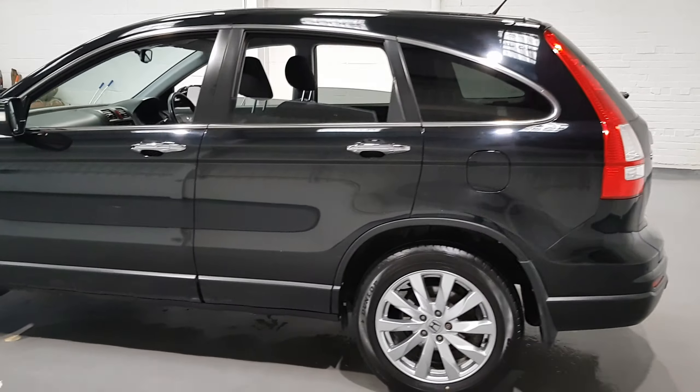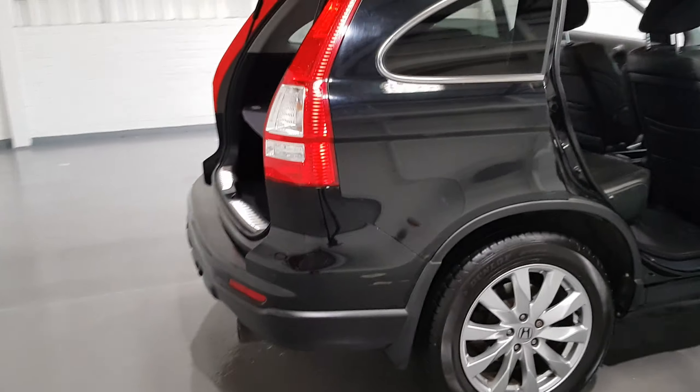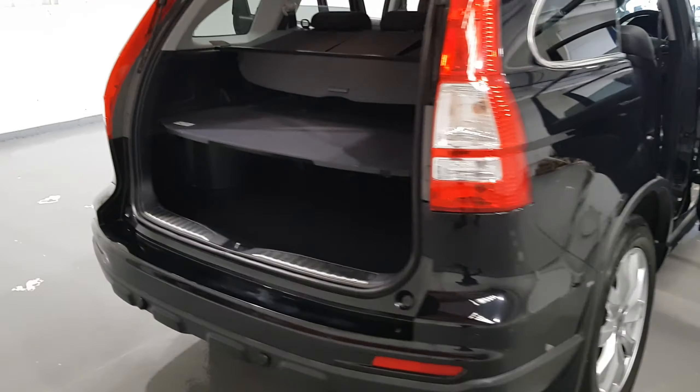That's looking fantastic. Let's move on to the interior to see what this one's got to offer. Under the bonnet is a 2 litre i-VTEC engine which is petrol, producing around 150 brake horsepower and good for 40 plus miles per gallon — great for your pocket.